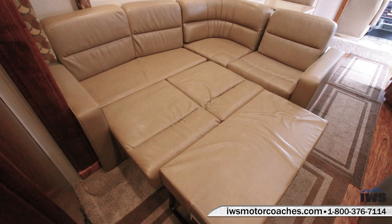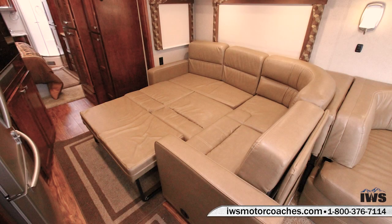This sofa also converts into a real nice bed as you can see here. The main function of this sofa is to have a nice living room where you can hang out with your family and friends and watch a movie. It just works out very nicely.